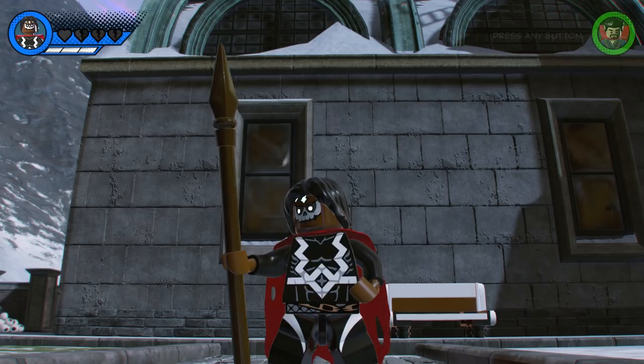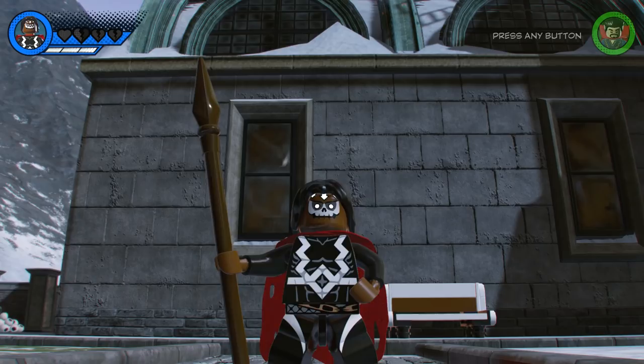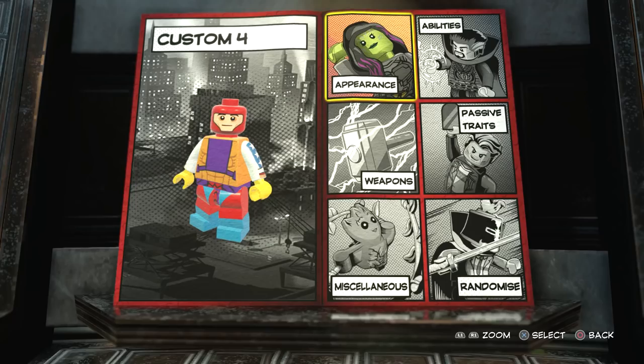What's going on everybody? It's Game Unboxed and Reviewers here, and welcome back to another Lego Marvel Super Heroes 2 video. In today's video I'm going to show you guys how to create Dr. Voodoo using the in-game customizer. Let's get to it.